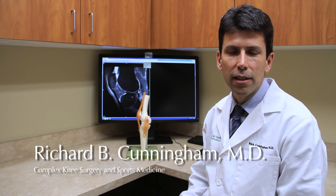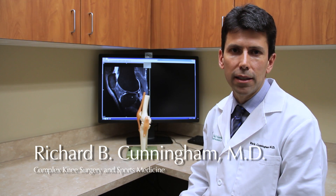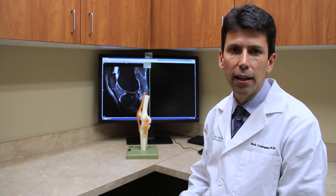Hello, I'm Dr. Richard Cunningham with Vail Summit Orthopedics and I'm here today to briefly discuss how to interpret an MRI scan of the knee.